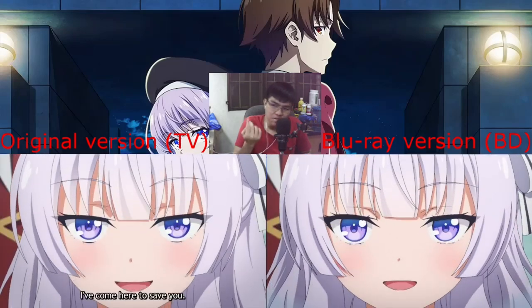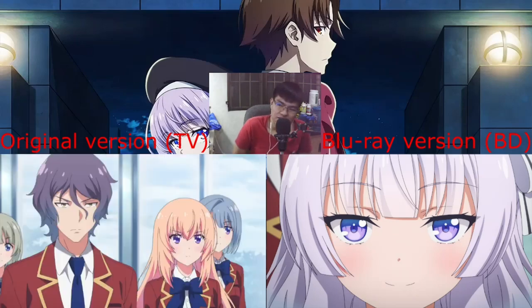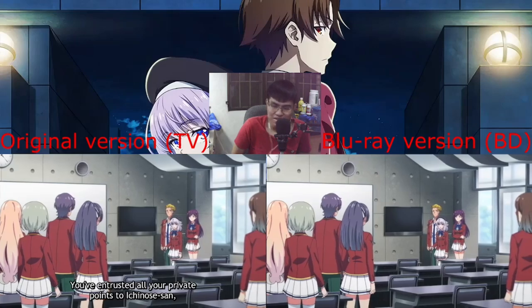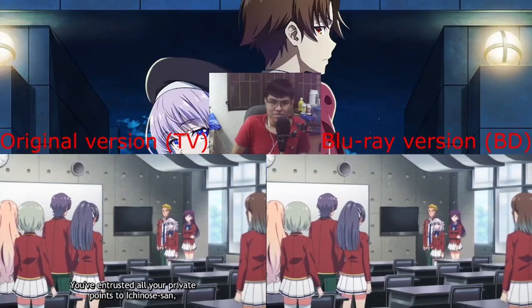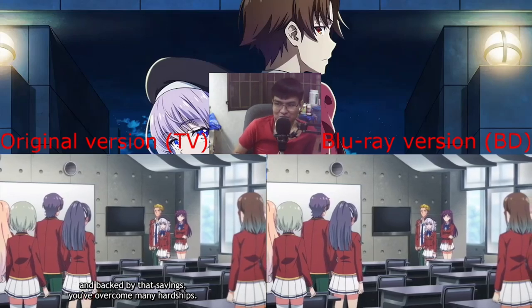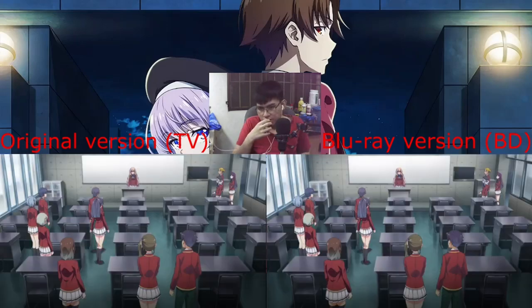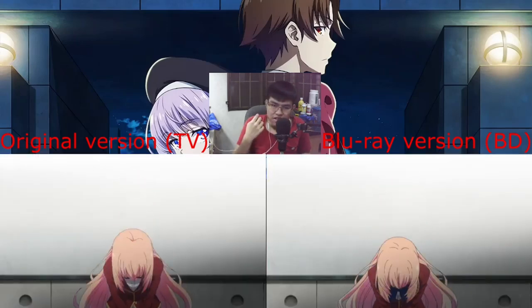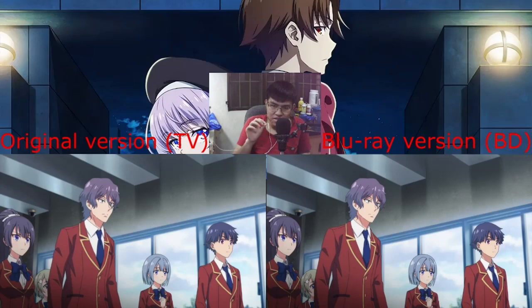Yeah, they improved Sakenagi's face — they made her not smug. Oh yeah, they changed Ichinose there. They made Sakenagi look cute. And they improved that shot and zoomed in a bit more on Ichinose.